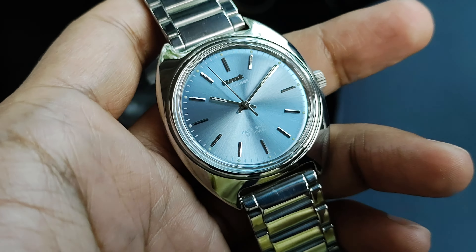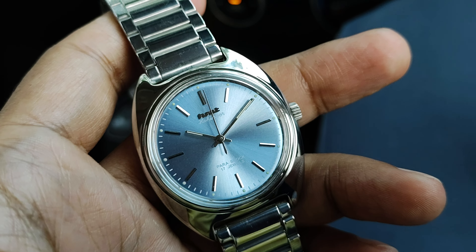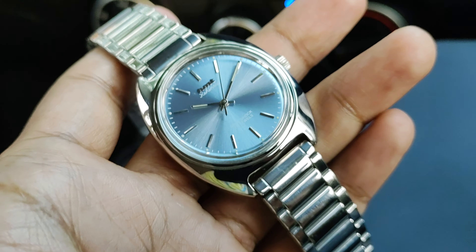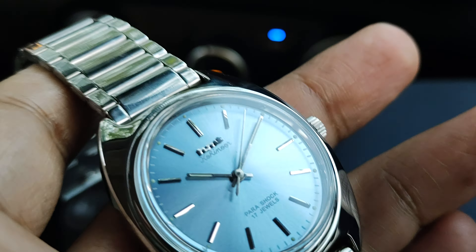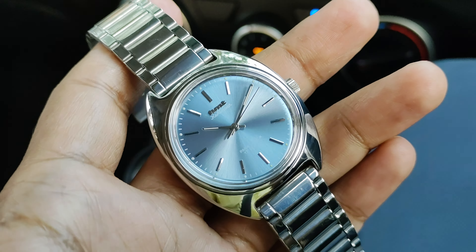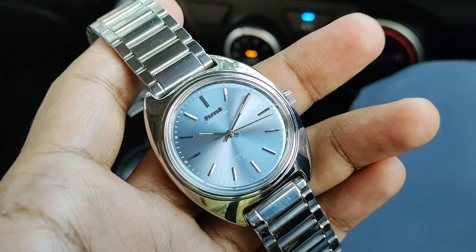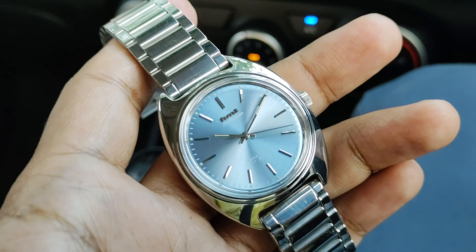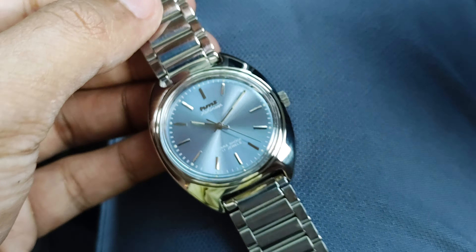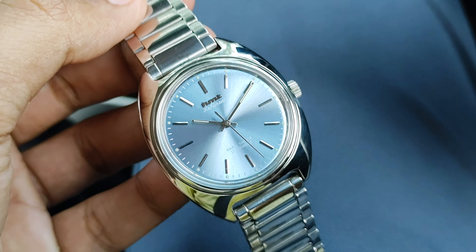Hey guys, welcome back to my YouTube channel. Today I'm going to have some discussions and questions and answers that people often ask me about HMT watches in particular. I was asked to make a short feedback video about the HMT Kohinur watches, and today I'm wearing this HMT Kohinur limited edition watch that was a recent group project by HMT watch enthusiasts.